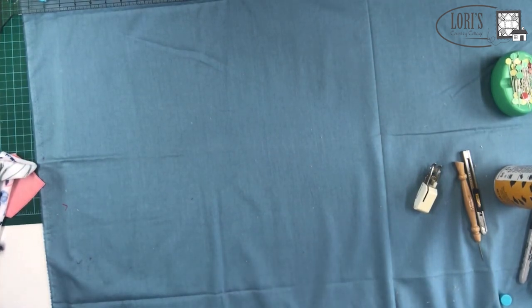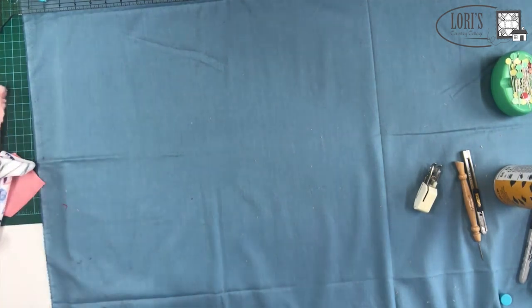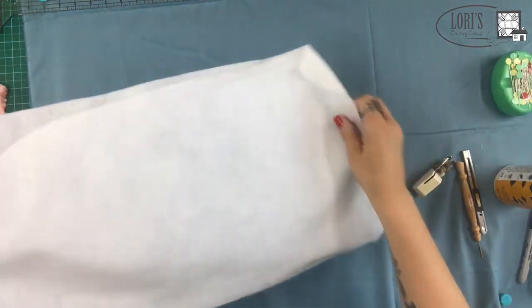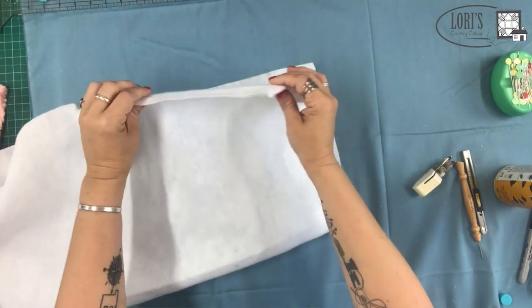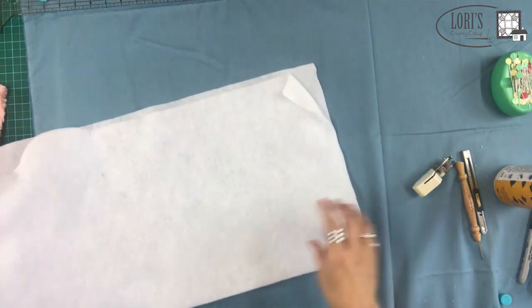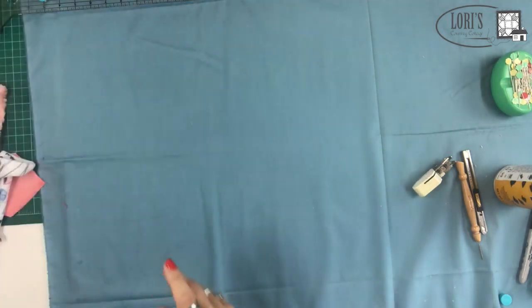Now we need to get our batting. Today we're going to be using this batting — it's the Quilter's Dream Poly, which is super thin, just about an eighth of an inch or less. Really skinny batting. One of the questions I often get is: do I have to use batting? You don't have to, but I do recommend it for the first few because it's easier — it gives you stability when working with the cuddle, and the stretch of the cuddle will be negated by the stability of the batting.